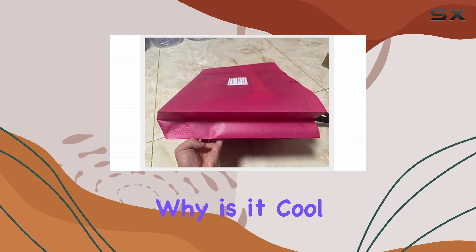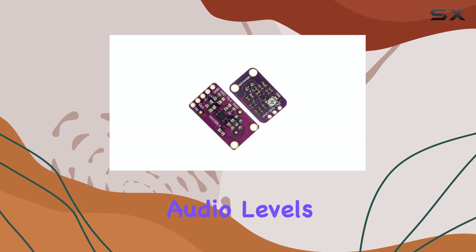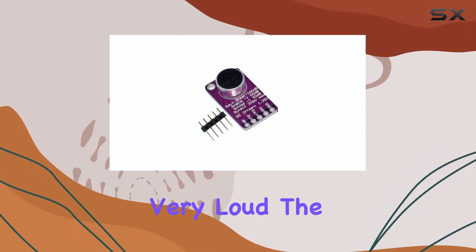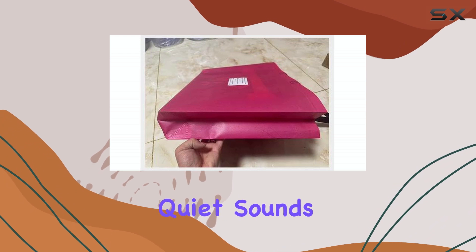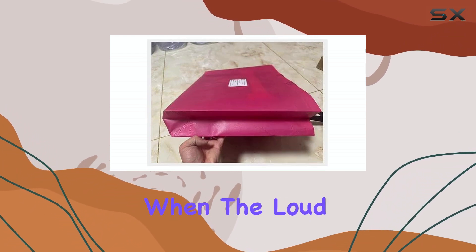So what does that mean and why is it cool? Imagine you're trying to record sound or detect audio levels in an environment where the sound source might be very quiet one moment and very loud the next. A standard microphone amplifier would either be set too low to pick up the quiet sounds, or set too high, causing distortion and clipping when the loud sounds hit.